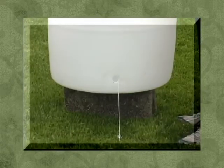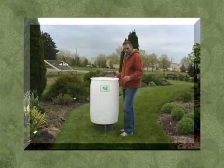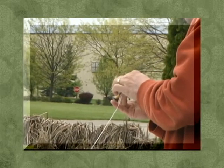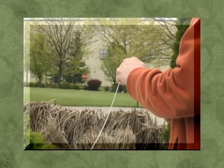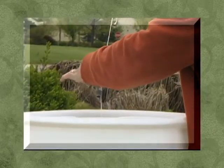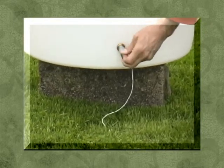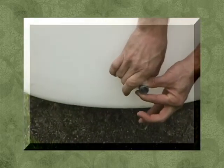Now that you have your string installed, if you have a helper they can hold that string tight at the bottom, or you can simply use your foot. Take your drain cooler fitting with the half-inch pipe attached, install a thin bead of silicone caulk, fish your string through the front of the pipe, pull it tight, and drop it down through. At the bottom, grab the pipe, pull it through, pull your string out, then grab your brass nut and screw it until it tightens down.